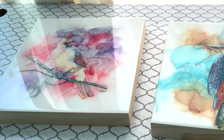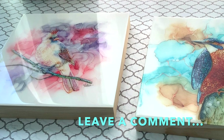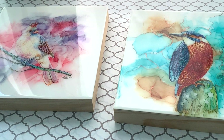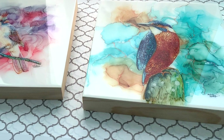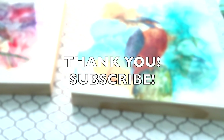I really hope this video has been helpful. If you epoxy your artwork already, leave a comment to let me know how you do it and what brand you use. If you've never used epoxy before, I hope this video has been an encouragement and will help you want to give it a try. Don't forget to subscribe and hit the like button. Thank you for watching — see you next time, bye!